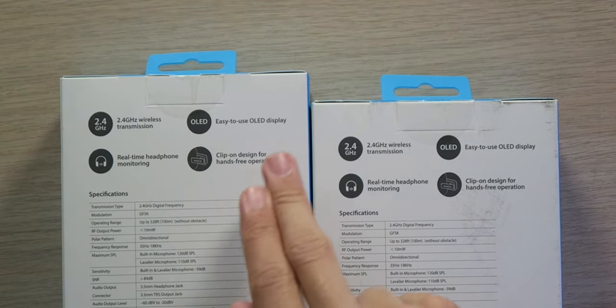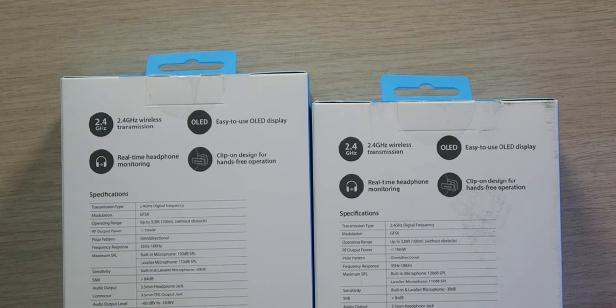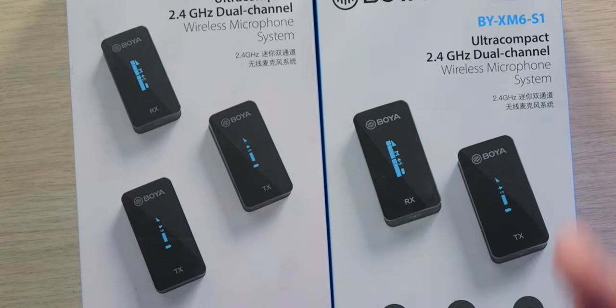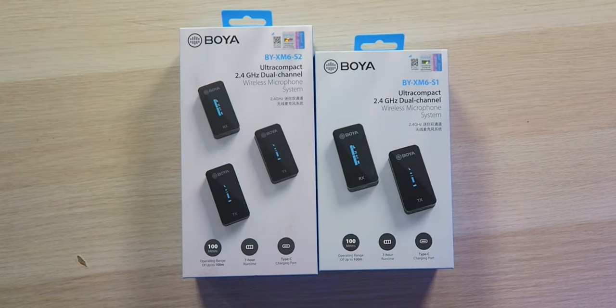Both of them feature an easy-to-use OLED display, real-time headphone monitoring, and a clip-on design for hands-free operation. One cool thing about this system is you can actually use the wired lapel mic and wire it through your shirt and clip it onto yourself. Or if you don't want to go through all that, you can use the transmitter itself, which has a built-in microphone, and just clip that onto your shirt. Personally, I never want to do that because it's a big thing sitting right there and everyone's going to be looking at it. But in a pinch, if you happen to forget the wire, you can get away with just using the transmitter.